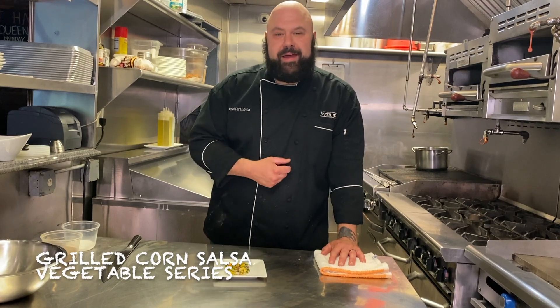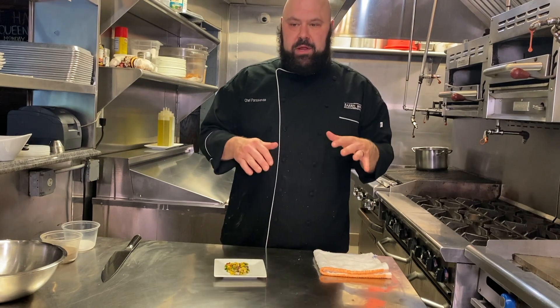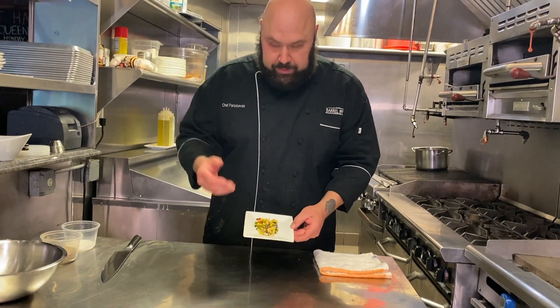How are you doing guys? My name is Eric. Welcome to Edible Eric Eats. Today we're talking salsa. Everyone loves a good fresh salsa. It's super easy, super straightforward. So today I'm going to show you a quick simple grilled corn salsa.